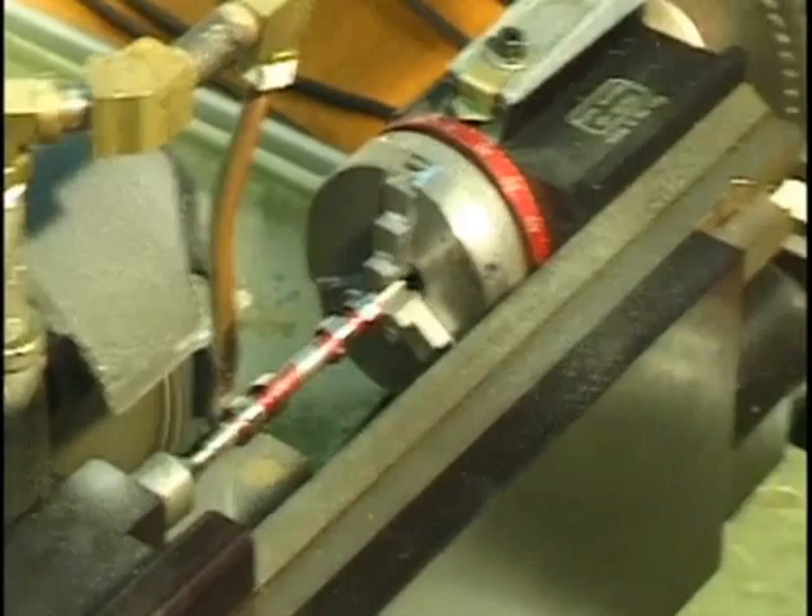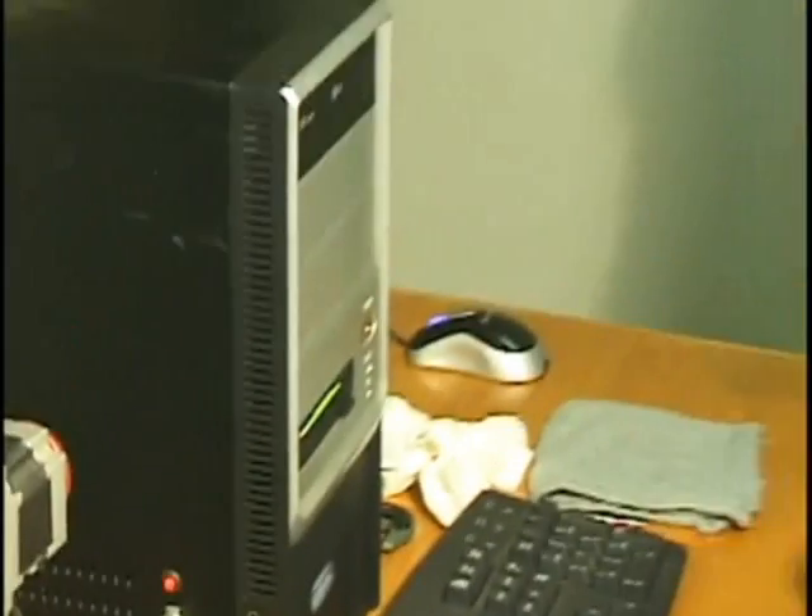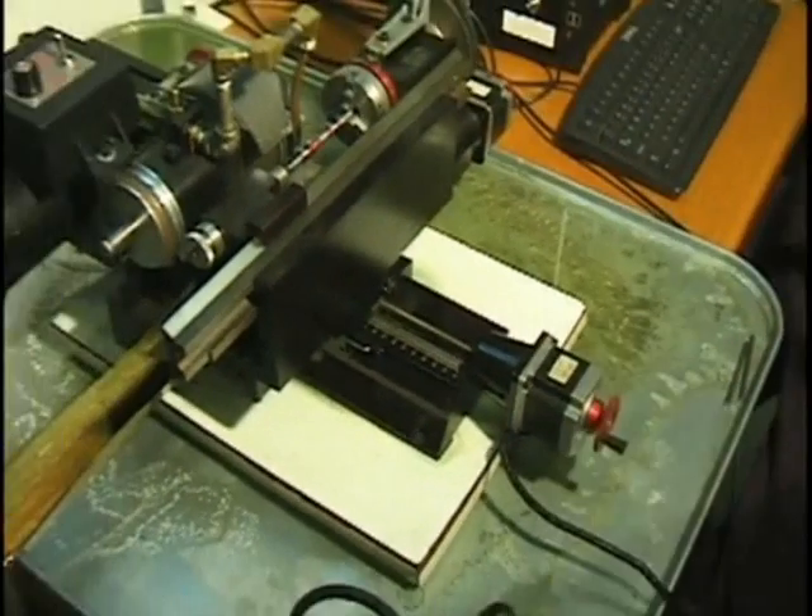So to get it running, all I've got to do is start it on its next cycle. First I'll move it in — I've been taking 5 thousandths per pass.